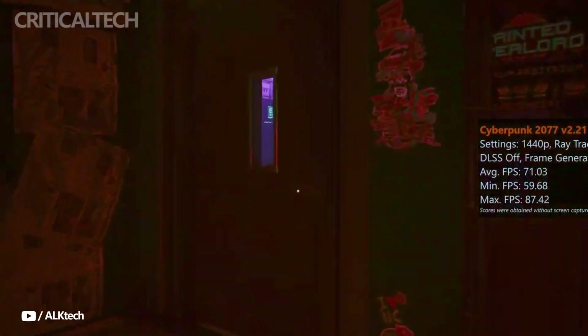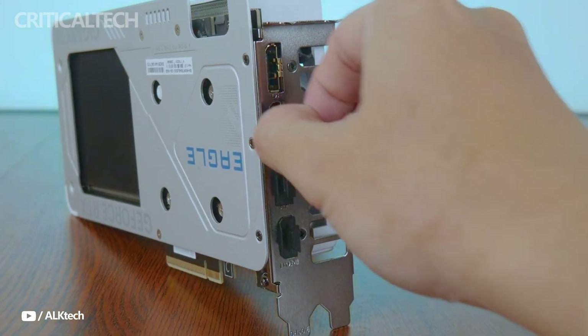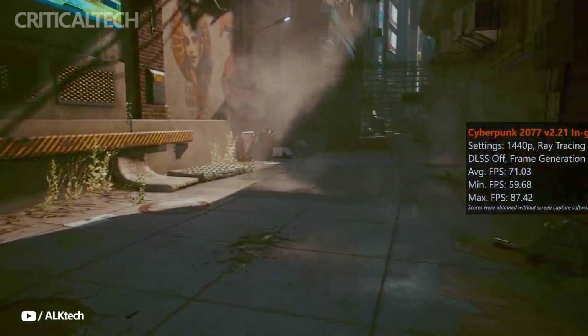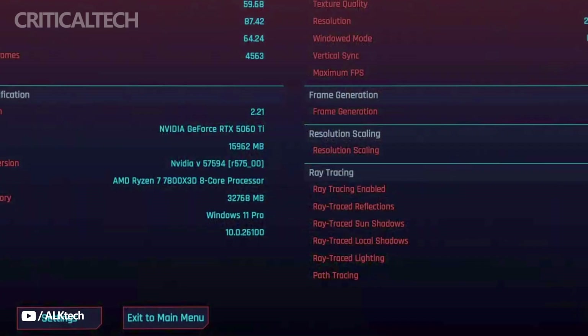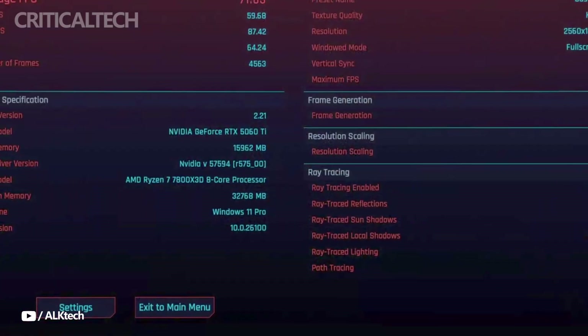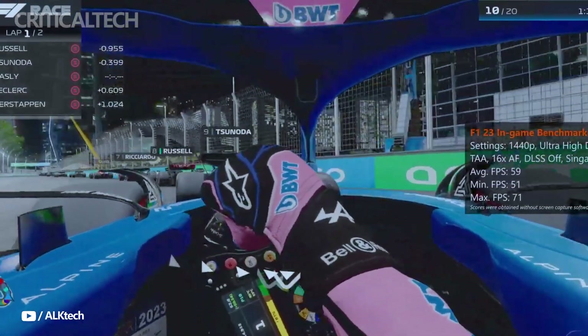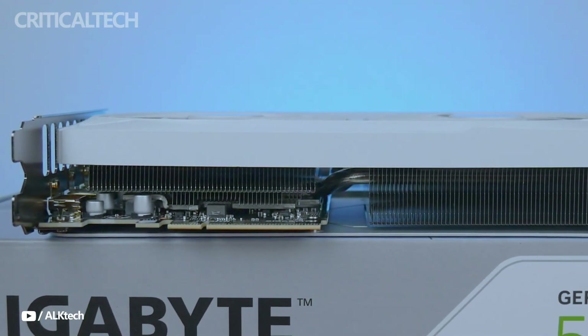A large copper contact plate and server-grade thermal paste have also been added by Gigabyte for effective heat transfer, and the radiator's vented design encourages superior airflow. With a silver-gray shroud and a robust metal backplate that provides structural rigidity — particularly crucial for installations involving vertical mounting or heavy transport — the card has a simple yet elegant appearance.